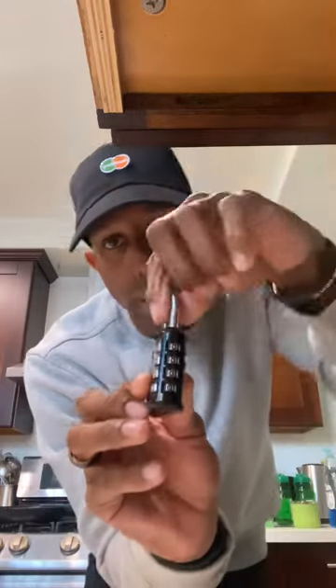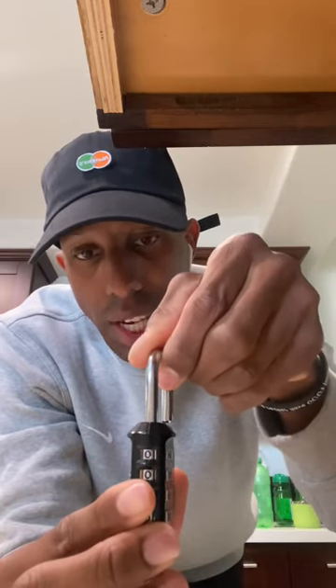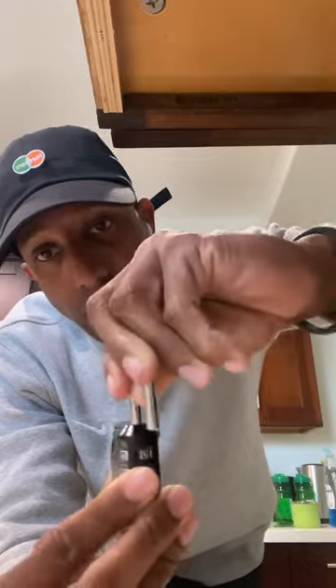That's how you set the code. If you have any questions, please like and subscribe and let me know below. When you're doing this and trying to set your code, turn it and make sure you're pressing down. You're going to feel a little spring — press down and continue to press down until your lock looks like this.